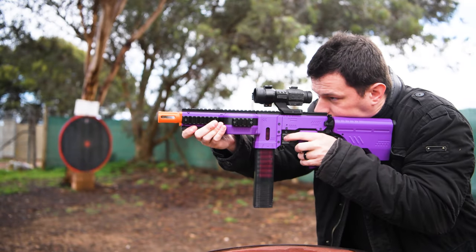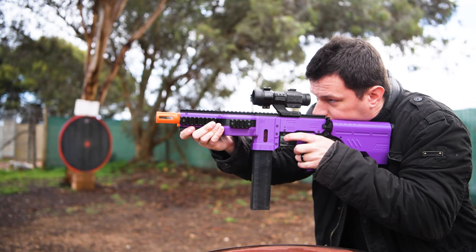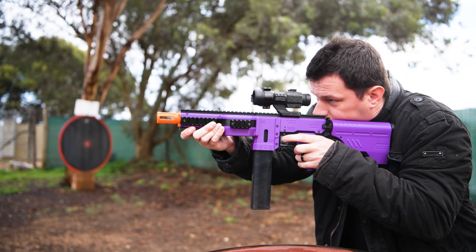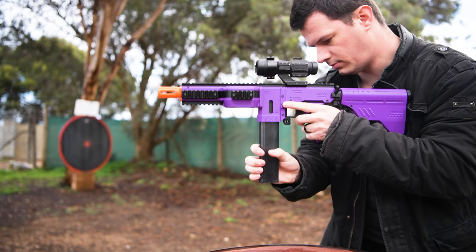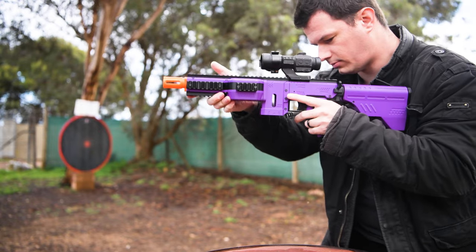Some final points worth mentioning: being 3D printed, I would not recommend dropping this blaster — it would probably just shatter to pieces. Additionally, do not leave it in the hot sun or in your car, as the plastic will melt. With those words of warning, that pretty much wraps up the overview, so now let's get on to some testing.